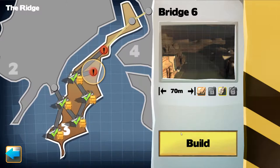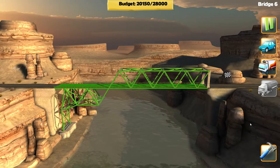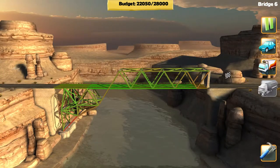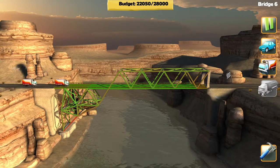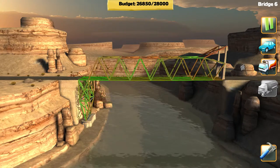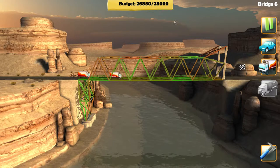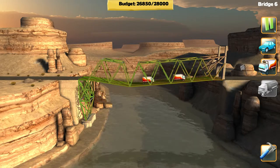Last bridge before we call it quits for this episode, let's do this. We got concrete — what's the concrete for? I don't think that's going to hold at all. Nope — I don't like that, it's like all the bridge's weight is held right there. I'm definitely doing something wrong here. It does hold itself but I don't think it's going to hold under the weight of all these trucks. It's already all red — oh yeah, there she goes.